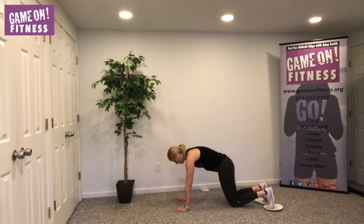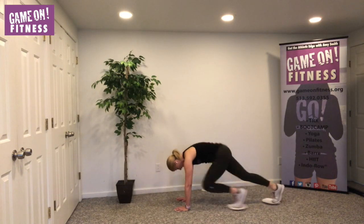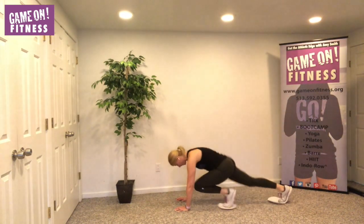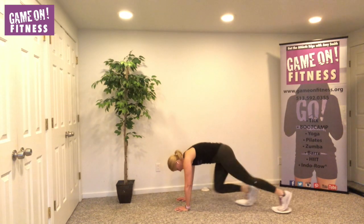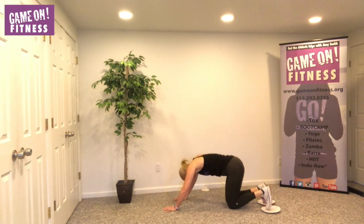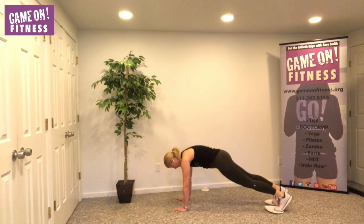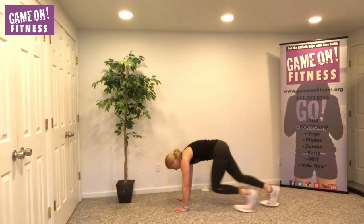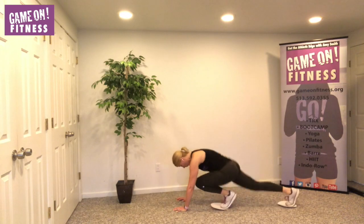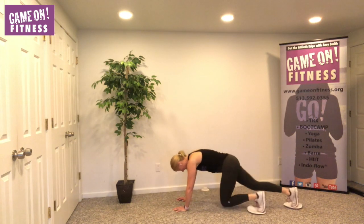Mountain climbers — we're going to full plank. Here we go, got eight — eight, seven, seven, six, six, five, five, four, four, three, three, two, two. That was your first round, child's pose. Level one, put that plate on the other foot now. Level two, another round — eight, seven, six, five, four, three, two, one. Heck yeah! Child's pose.